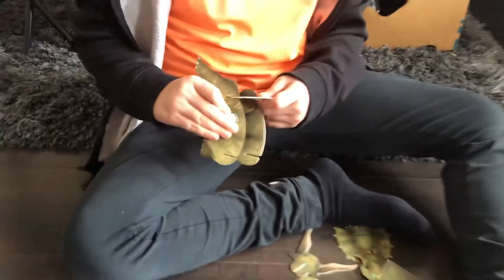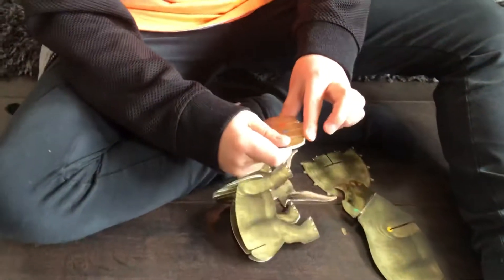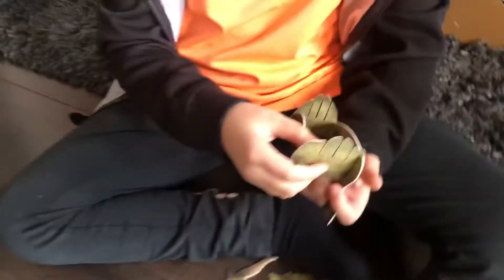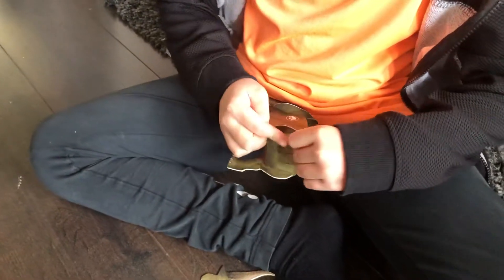You have to put this piece here, but make sure you don't mix these up because they're for the body. Then you place it like this. Grab this piece — see how there's a blue dot and a yellow dot?